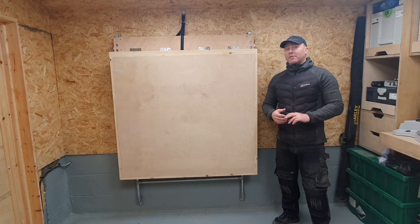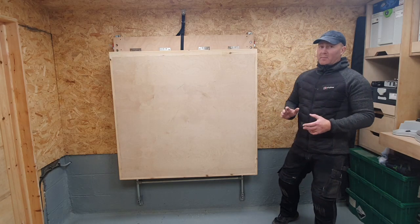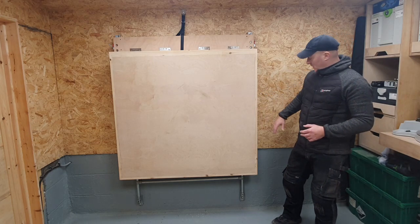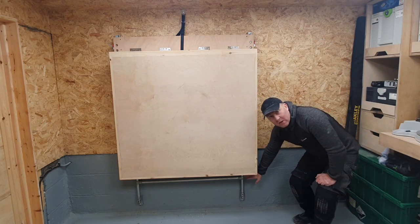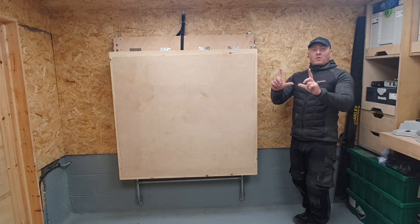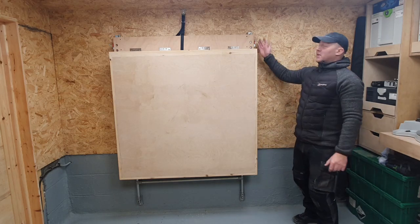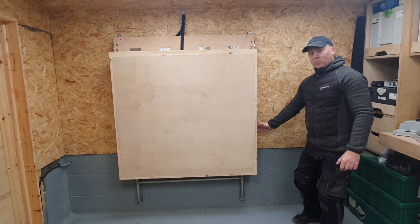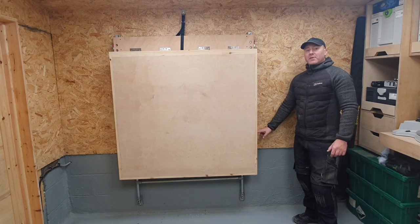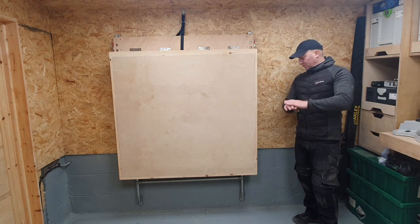You don't necessarily have to copy this design — there are just a few important elements that will make this table work. First of all, you need a very rigid worktop. Secondly, you need your armatures or struts at the bottom to be totally square and reinforced crossways with each other. You also need a linear bearing that goes up against the wall and a stop at the bottom of that linear bearing so that when the table comes down it hits something and locks into position.